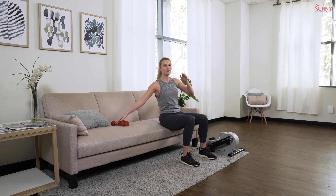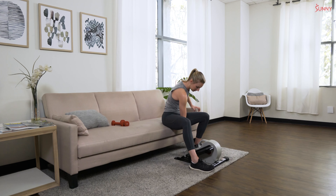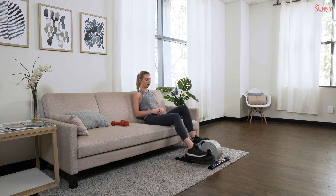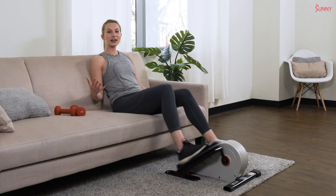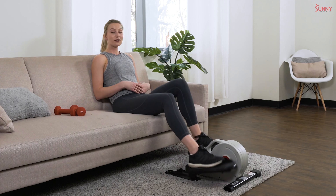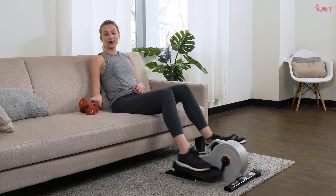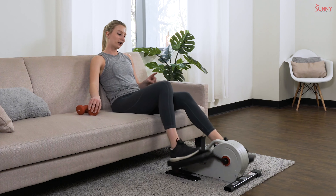Drop that dumbbell — great work! We're going to cool down quickly before I let you go. Grab that elliptical, bring the resistance all the way down to one, and get into a nice easy light cycle. Catch your breath, let yourself relax — the hard work is over. If you want to keep using this in your regular routine, it's great for increasing strength and cardio. You can make it harder by increasing resistance and pace on the elliptical and increasing your dumbbell weight as you get stronger.